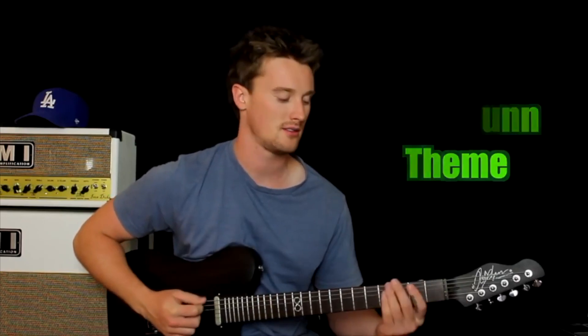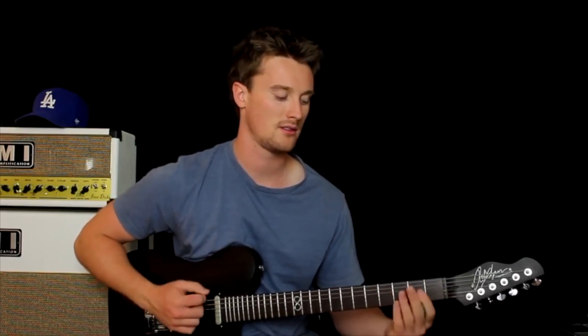Alright guys, the next classic riff we are learning is the Peter Gunn theme. It's a classic riff — here's how it sounds. I'm sure you've heard that before, and if not, it's a fun song to play.